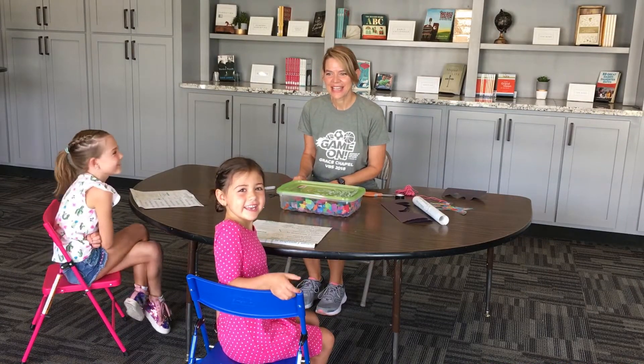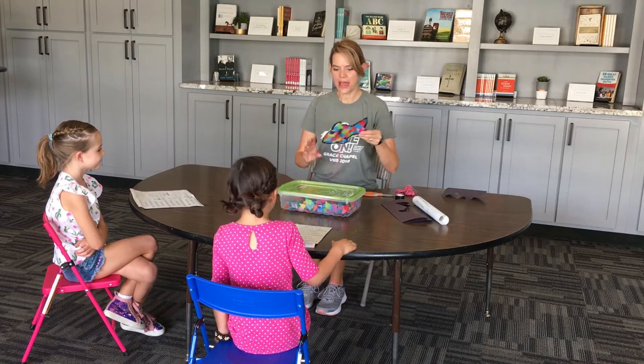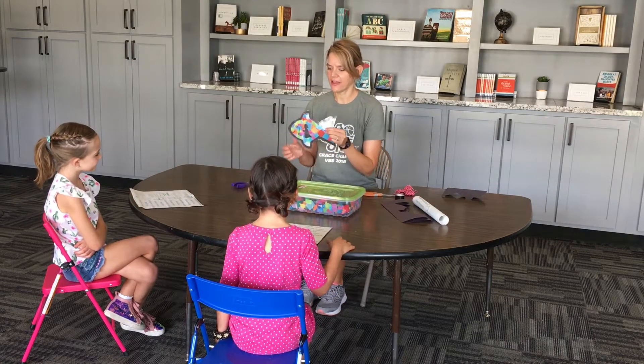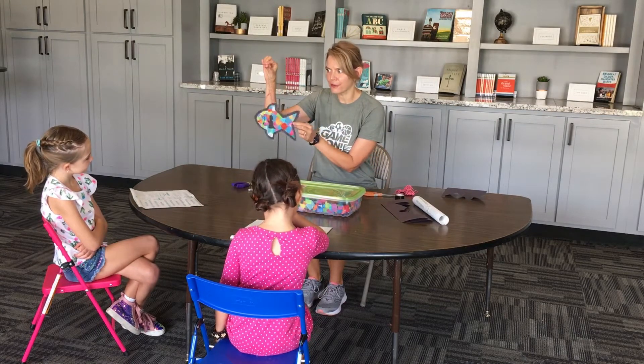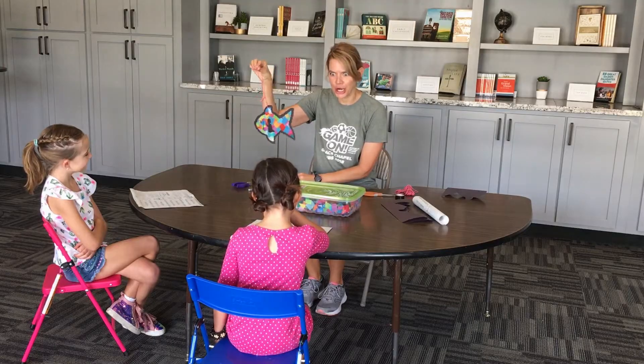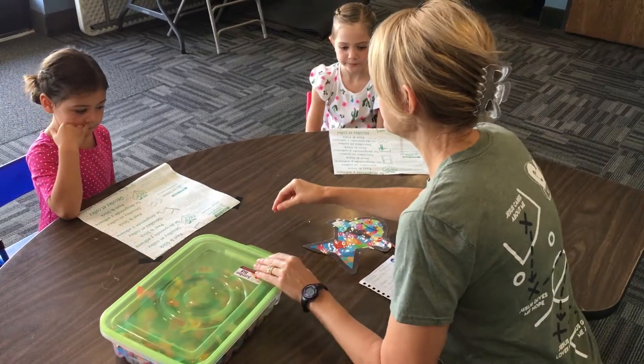Good morning, welcome to my class, come on in! Today I have the Eden family with me and we are going to do a craft today about Jonah and the fish. I'm going to call this craft the Fish of Grace Suncatcher.